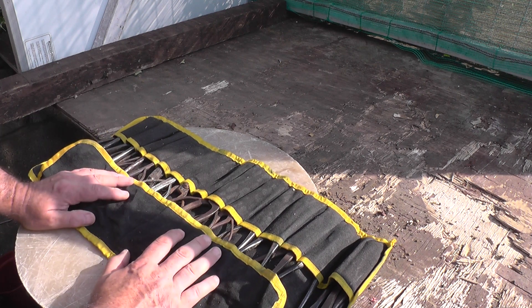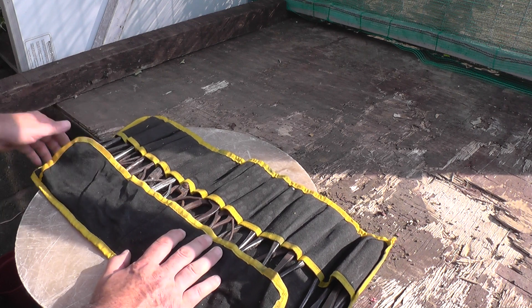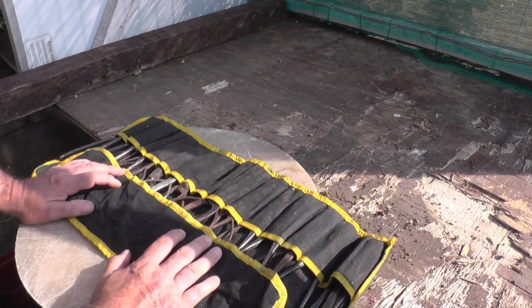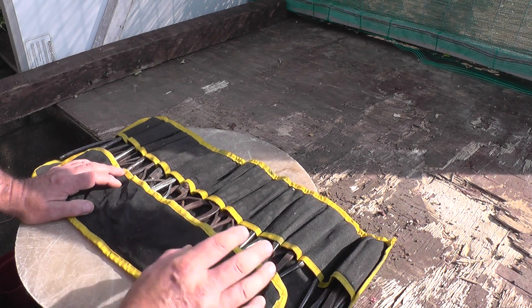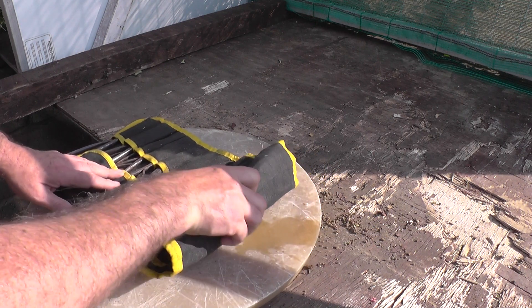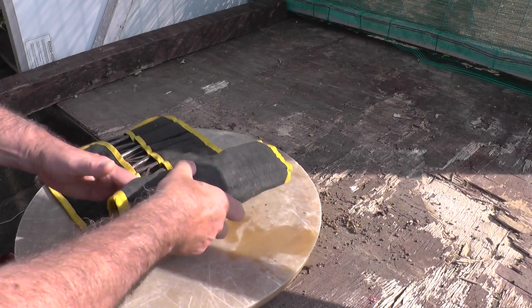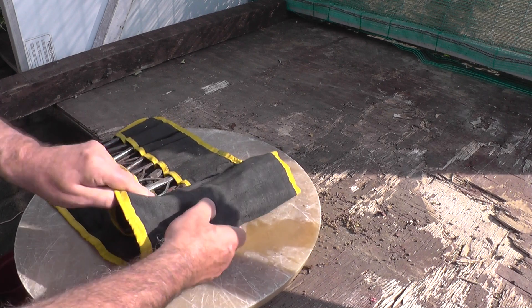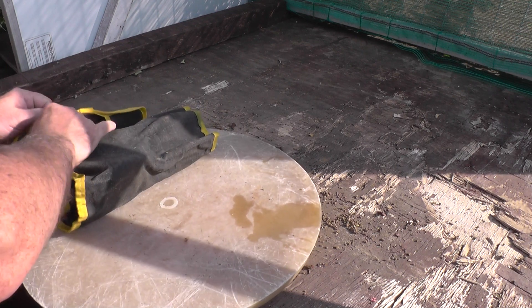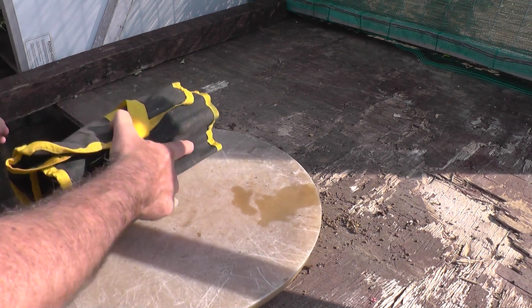Whenever I bring trees into the garden from outside I always put them in a corner away from the rest of the trees for a few weeks, just to make sure there's nothing hidden in them. You can get all sorts of bugs. One of the worst things you can get is a little bug that eats the roots called vine weevils — they're little white grubs. Once you get those in the pot they can go through a collection in a few days if you don't see the signs of the tree wilting or not looking as healthy as it should.